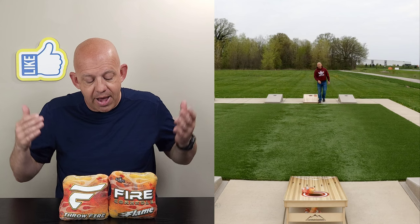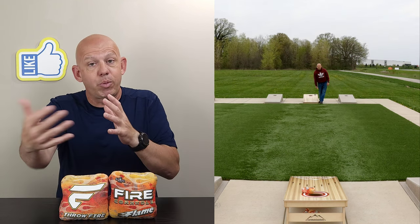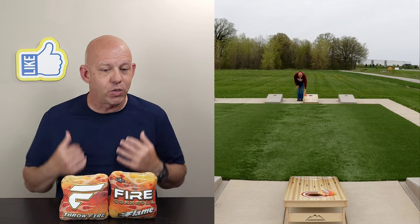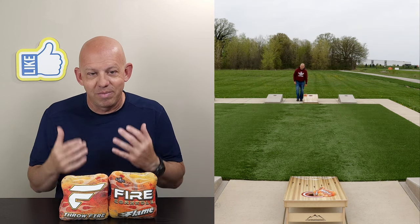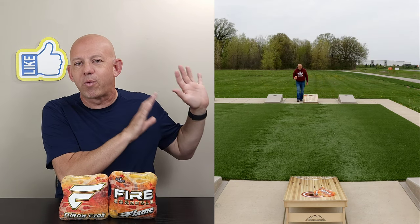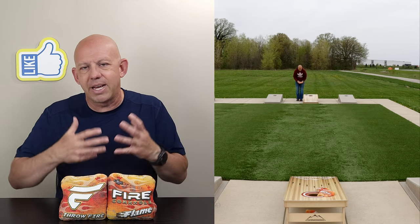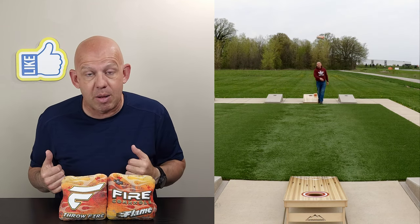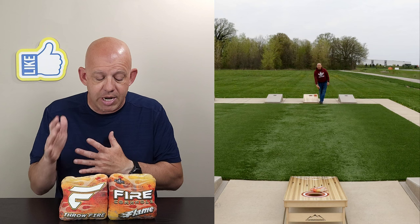Once I saw that, I realized where the bag fit into Fire's lineup — it's a bag that fills a need. Not every player is going to want it, but there are players out there that are going to love this bag. If you're a fast bag player looking for a bag that has a control side from time to time — the Flame is what you're looking for. You can throw the fast side almost exclusively and then just flip it over on the occasional time you want to put a blocker on the board or collect. The Flame is what you're looking for.